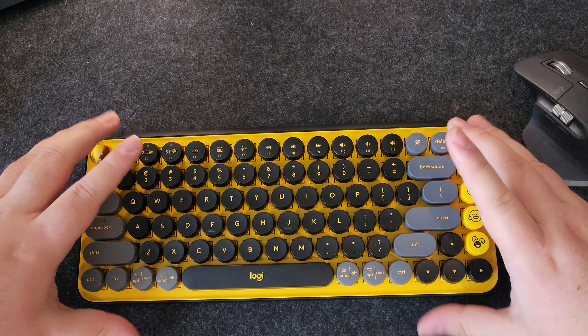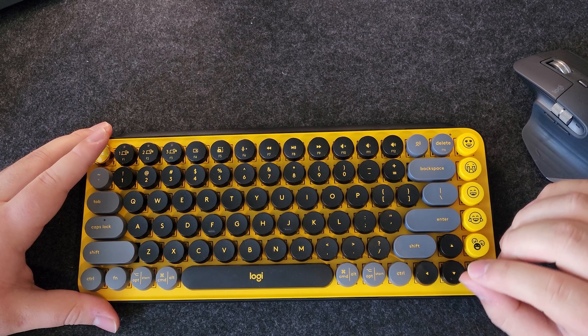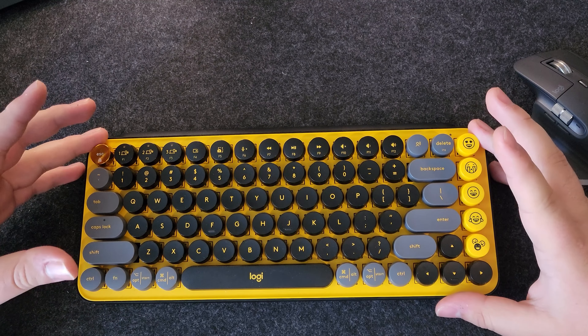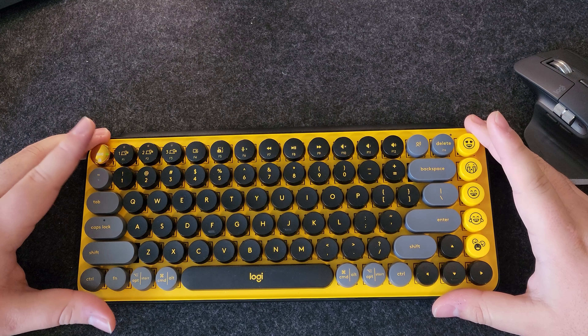As for price, this keyboard is priced at a hundred dollars, which honestly, in my opinion, is a pretty good price — if you like the aesthetic, of course — because it is a really solid keyboard with a very flashy design, which is not my style for sure. But if you enjoy this style, I think this is an amazing keyboard for you.